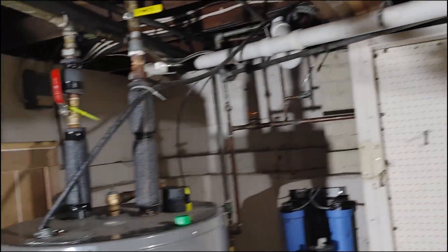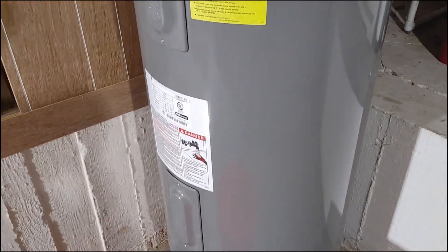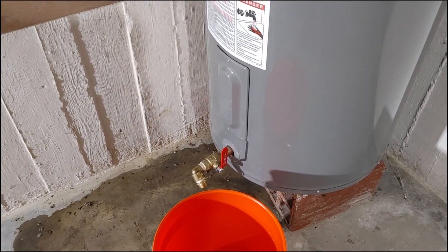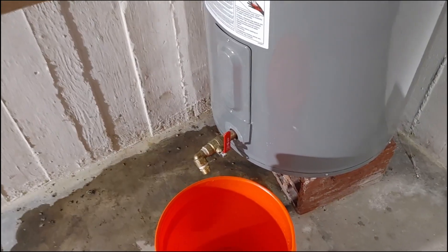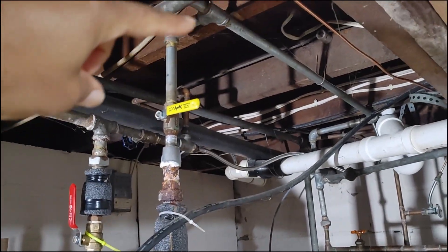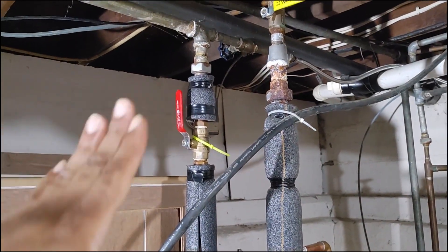Shut off the water going into the water heater, but leave the pipe carrying hot water throughout the house open. Then go open up every faucet on the hot side — that'll have the water flowing out of that drain valve really quickly.